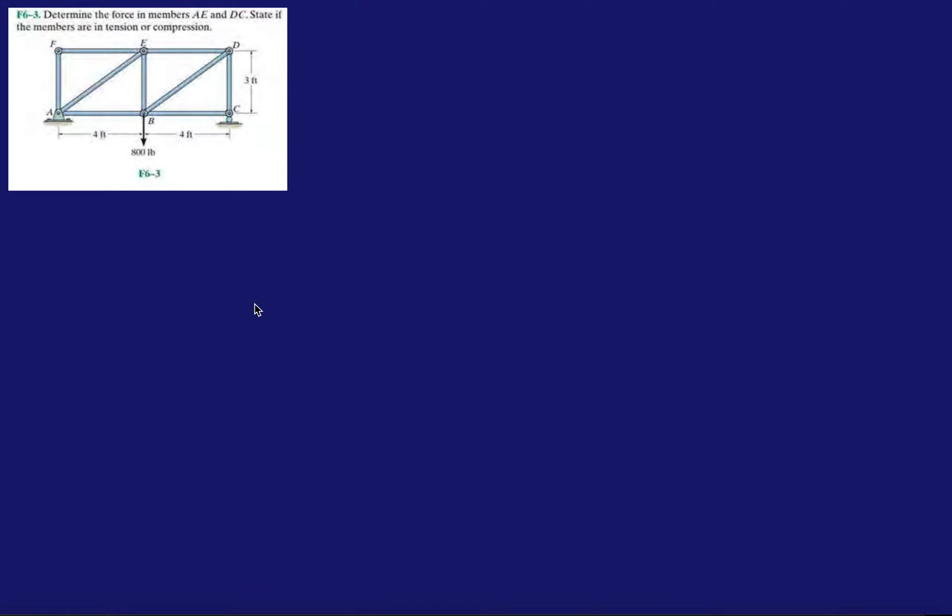Hey guys, welcome back. Let's get on with problem three from the fundamentals of chapter six. We're going to do another method of joints analysis because these problems call for that. Let's find the reactions first.